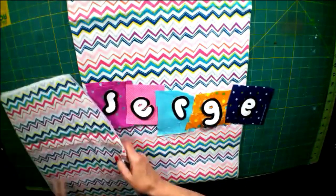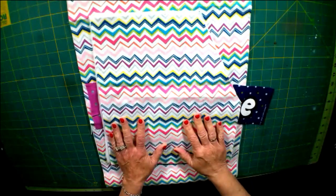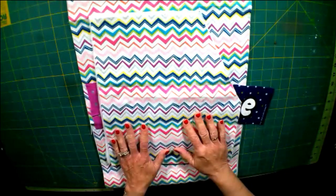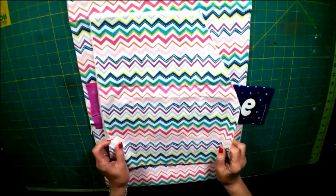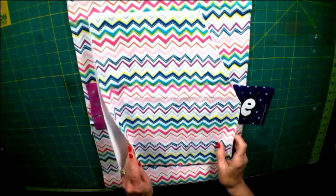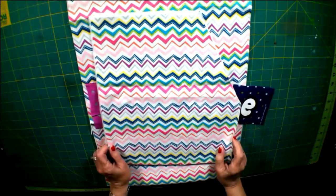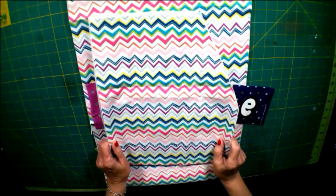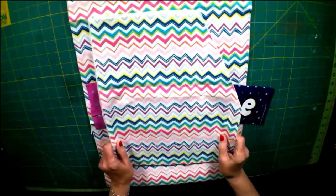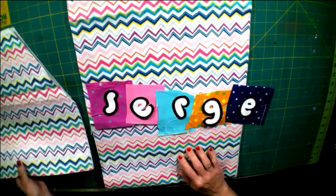The pattern piece for this particular serger cover will be in the comment section as well. You can just print it out, tape it together, and it should fit just about any serger out there. This one fits my Husqvarna Viking S200, but it should fit most sergers. If not, you can modify the pattern to fit your serger by adding an inch or two here or there. So print out the pattern piece, tape it together, and cut out your fabric pieces.